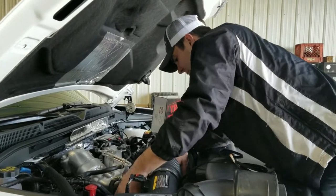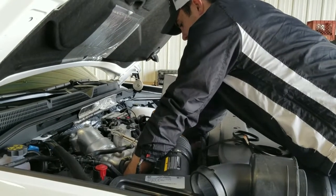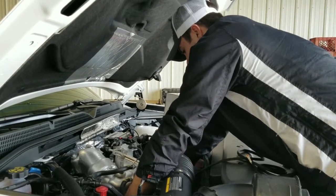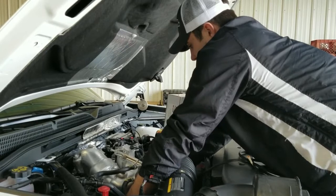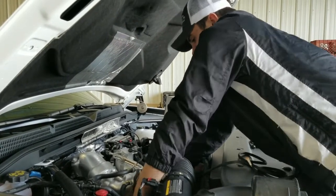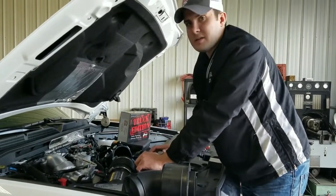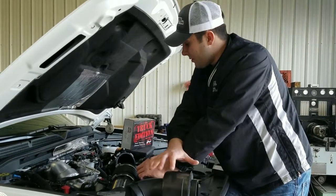Now that we have the female portion of our harness connected, we will take the male portion of our harness and plug back into the factory female connector. Take your time in doing this. Now that we have that connected, we will take a video of the connection points with it installed and show you how to route it properly in a safe location, which will conclude the wrap-up for this install as well as putting some of the factory components back on.